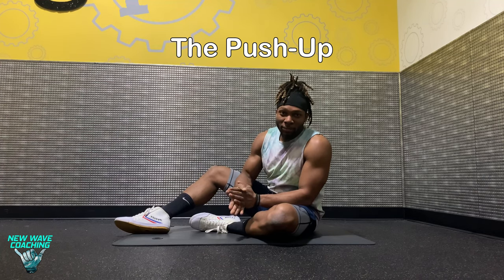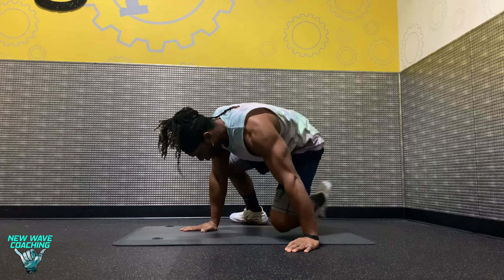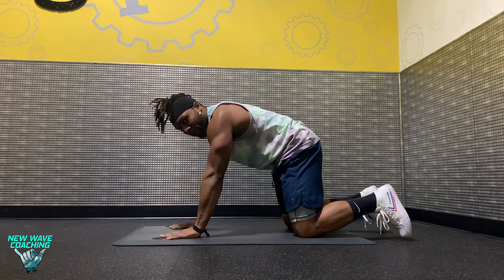Alright guys, the exercise I'm going to show you right now is the push-up. To start, we're going to begin on all fours and come into that plank position.